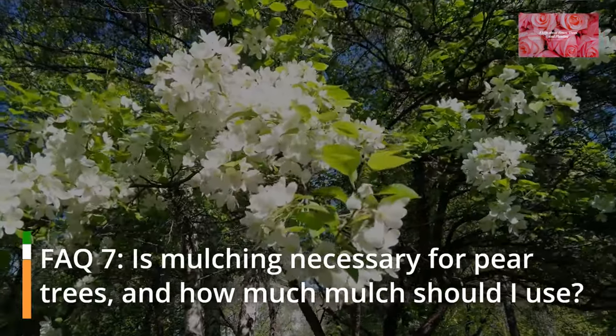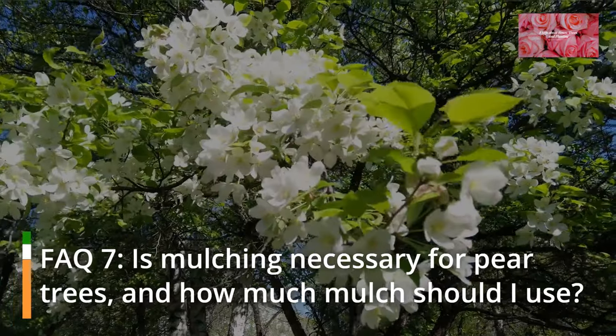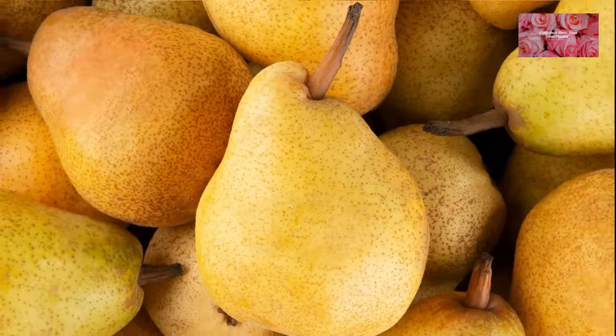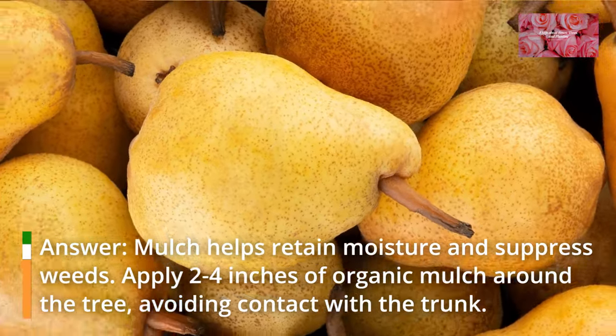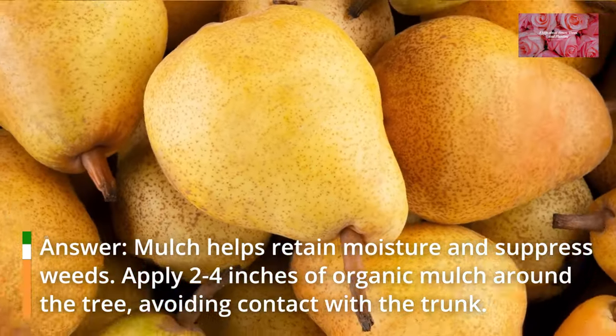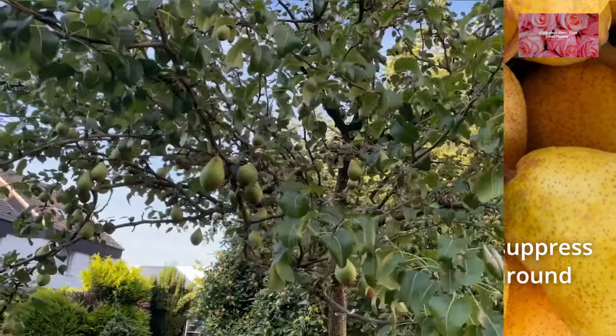FAQ 7: Is mulching necessary for pear trees, and how much mulch should I use? Mulch helps retain moisture and suppress weeds. Apply 2 to 4 inches of organic mulch around the tree, avoiding contact with the trunk.